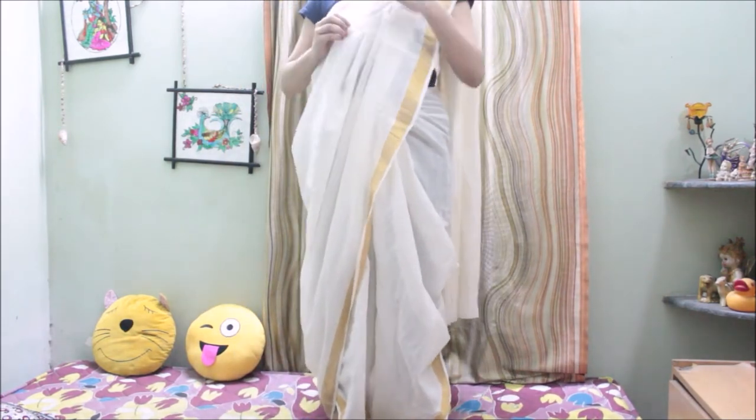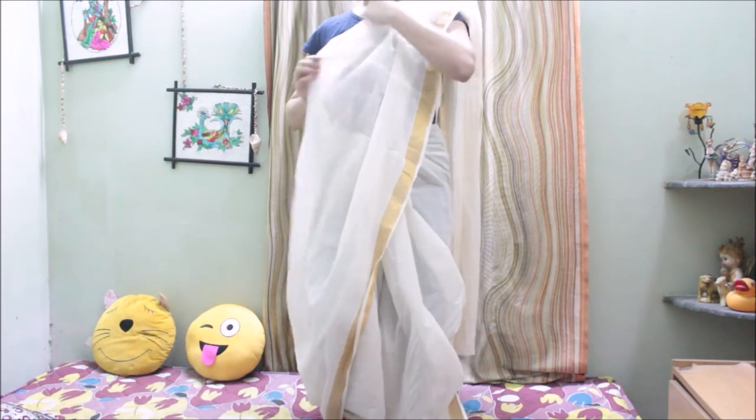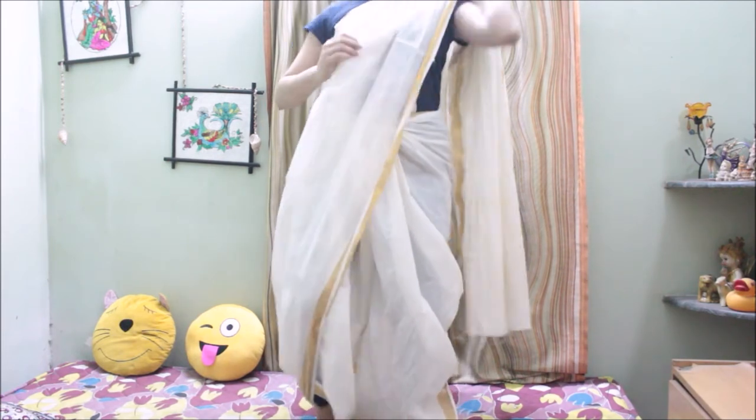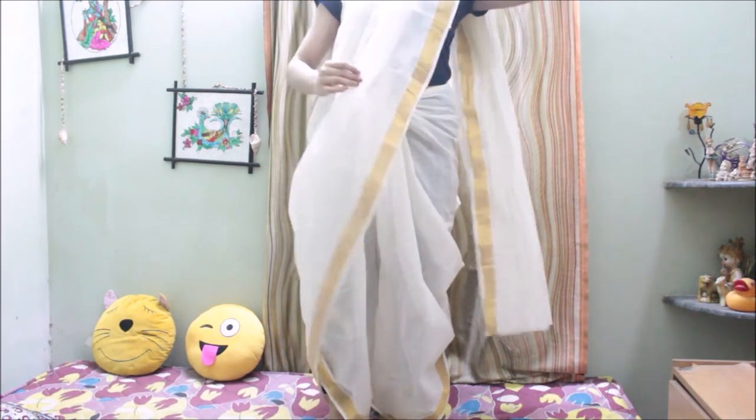So now your pallu style dhoti saree is ready to be worn. You can wrap the extra part of your saree around the waist, or you can just keep it at the back.